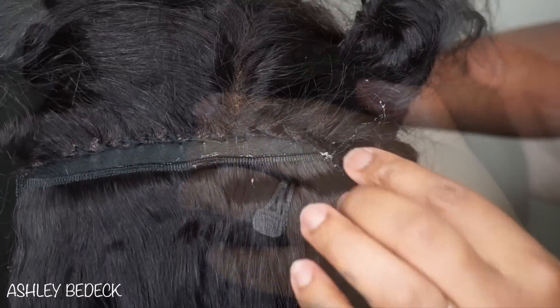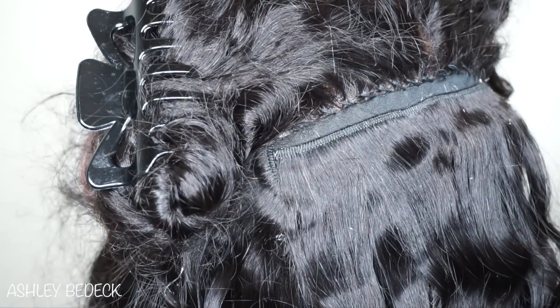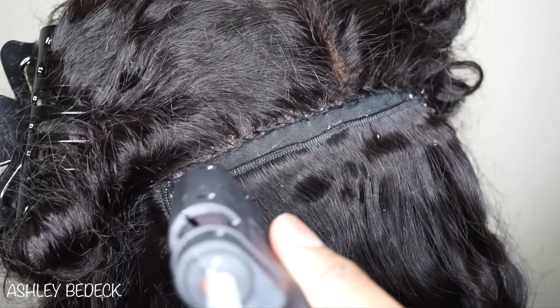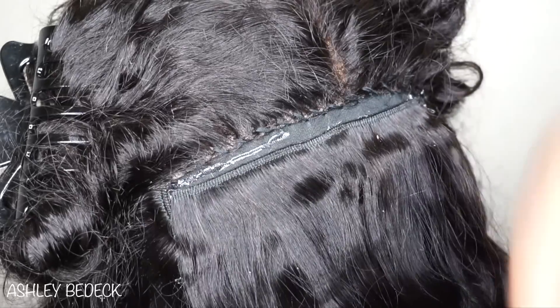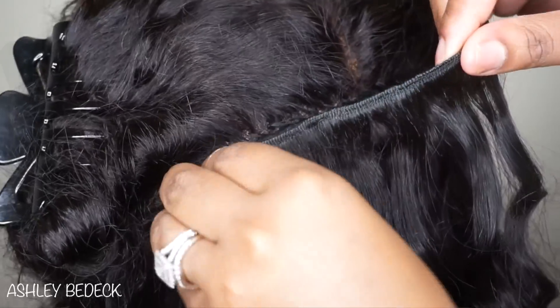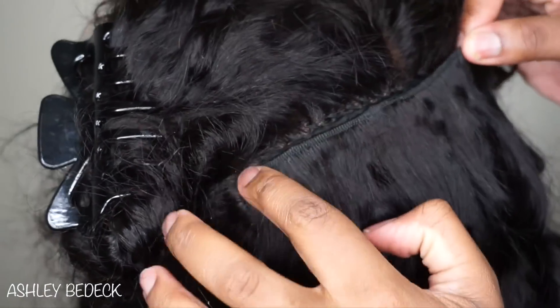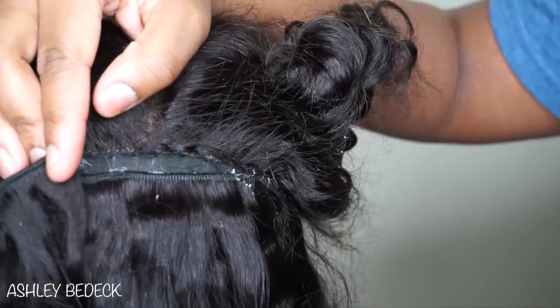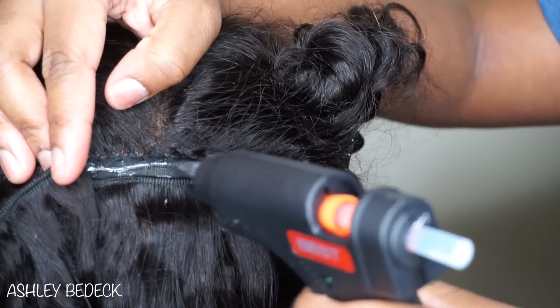Over time you will find your own technique and what works best for you, especially because everyone has a different head shape. What works for me may work for you, or you may have to tweak it a little bit — just go with what works for you.